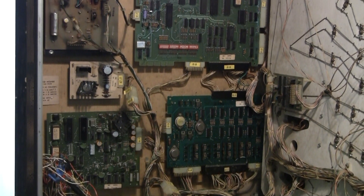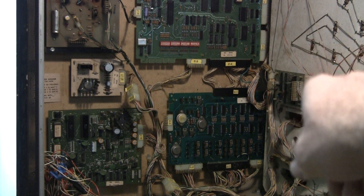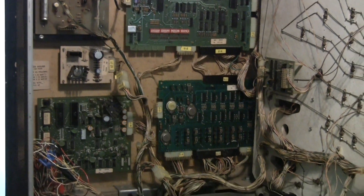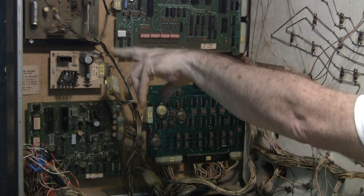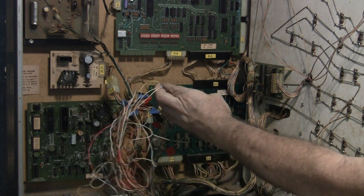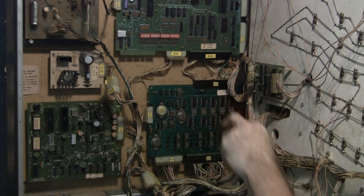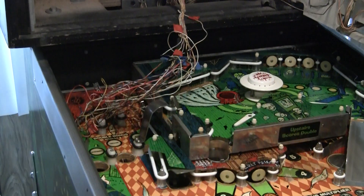You'll see most of the original boards are in there. Upper right is the MPU board, and I believe there's a sound board and auxiliary driver board. I'm not sure what's what over here. But there's so many coils in here — there's obviously some auxiliary boards — but you'll notice this right here. That is the connector that goes right here on the MPU board, and it is a complete mess.